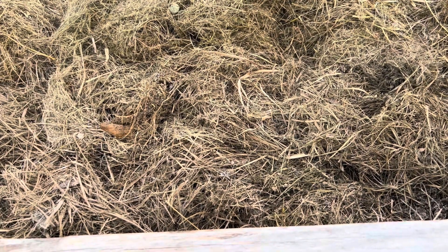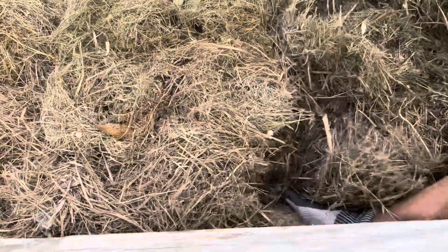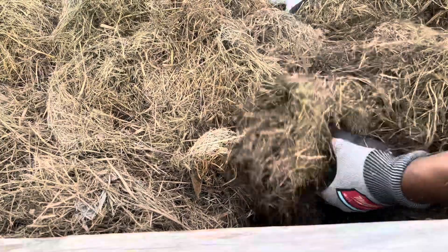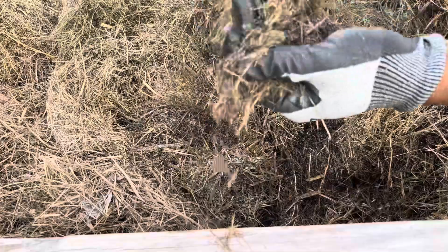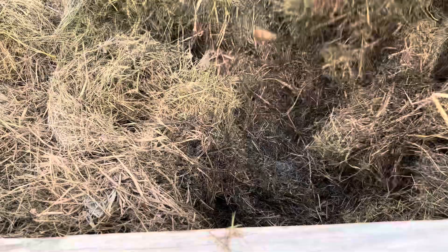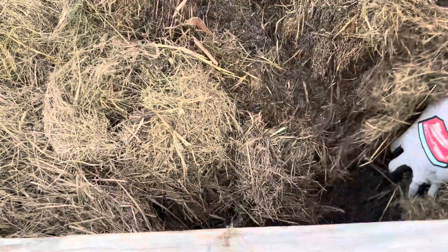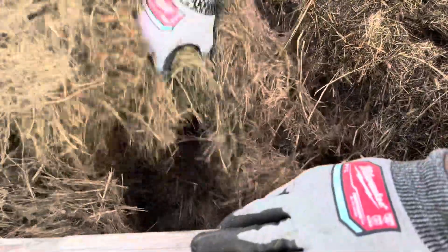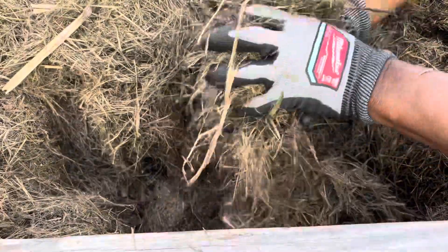Welcome back to my channel. Here I am checking to see how well my composting is doing. Let's see how well the clippings are breaking down. I think it's coming along really, really good. I know I'm gonna have some nice rich soil from these clippings — really rich soil.